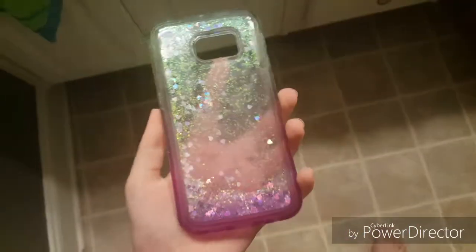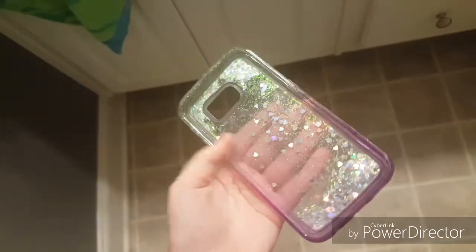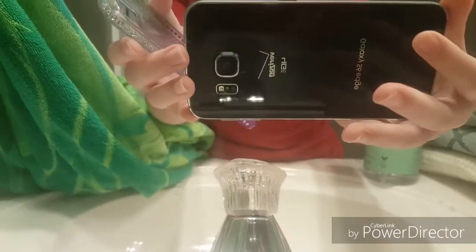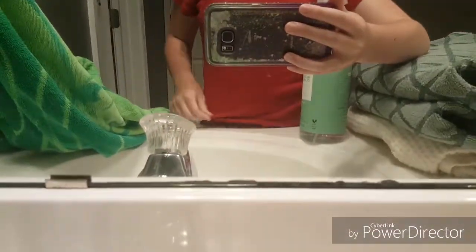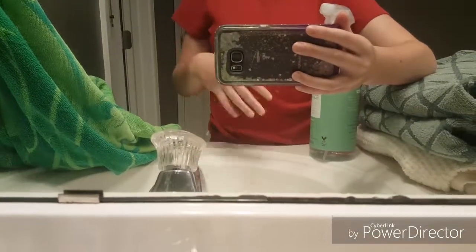I definitely want to get a new case. Are they cheap or not? Anyway, this is what the phone looks like without the case. Ooh, spectacular. And this is what it looks like with the case. It's got little things in it. I don't know what this video is. I don't know what this video means.